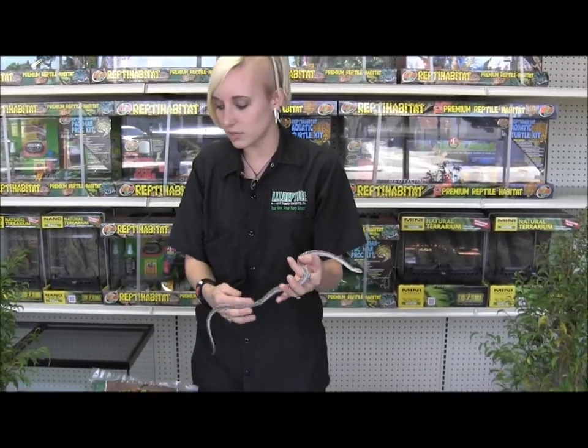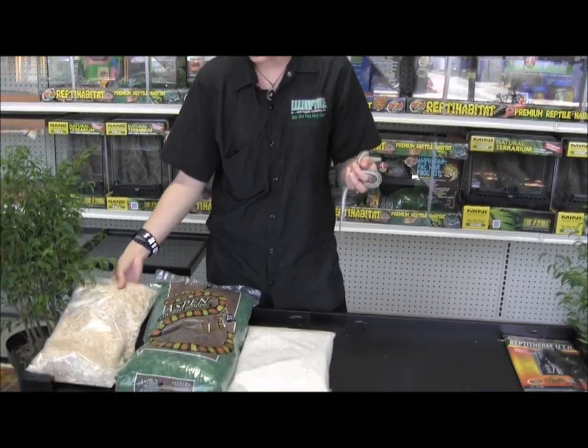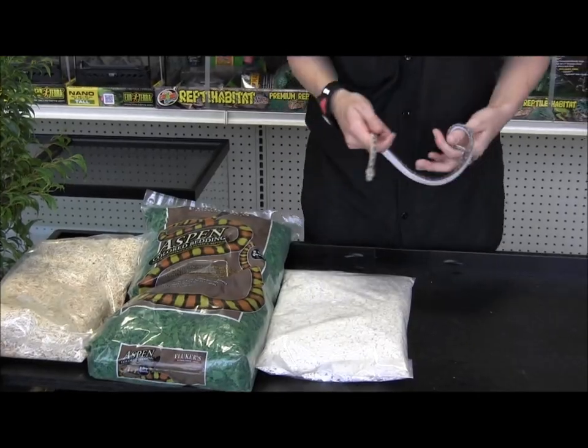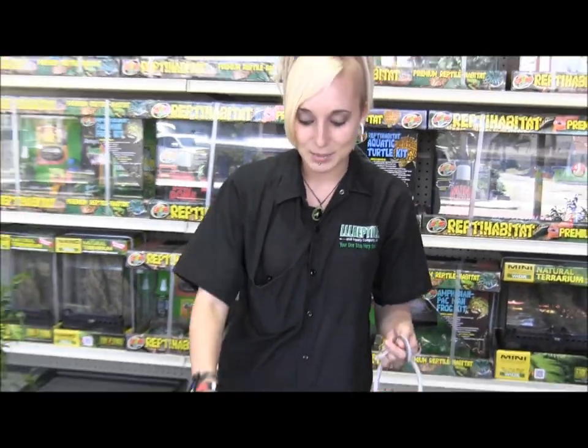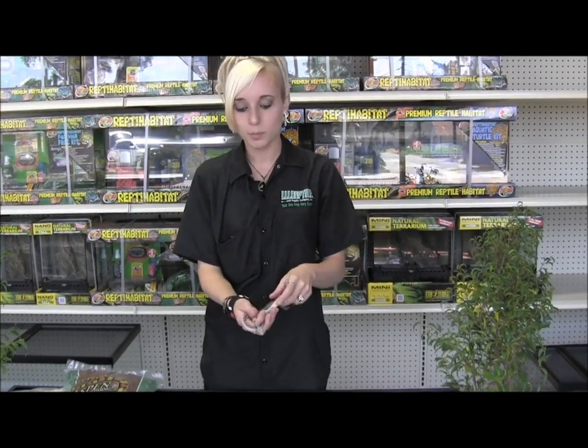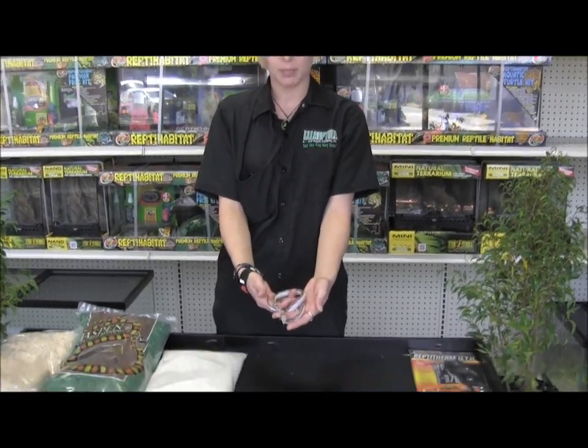For bedding, what I like to use is either aspen — aspen's a really good one. We also have this really cool colorful aspen, so if you want to get a little crazy with your tank, you can. Desert snow works really, really well. And also cypress, which we do sell online too, or forest floor — works really well with these guys. These ones are shedding all in one piece, super healthy little babies.